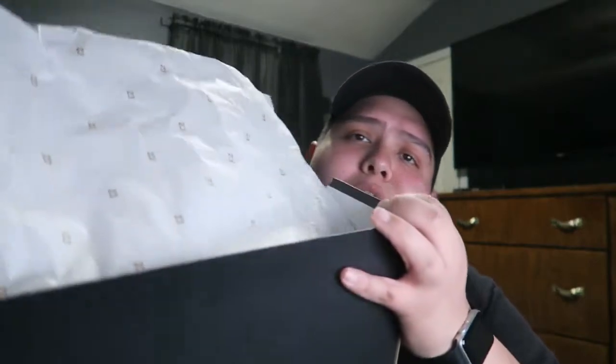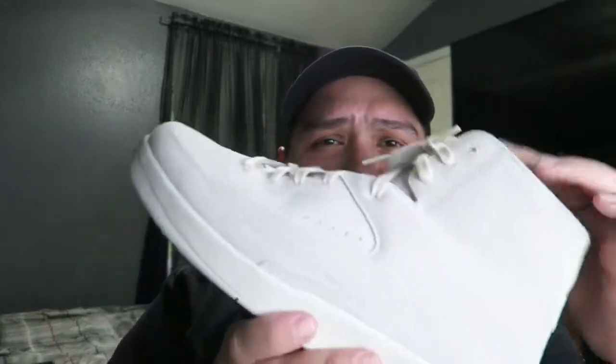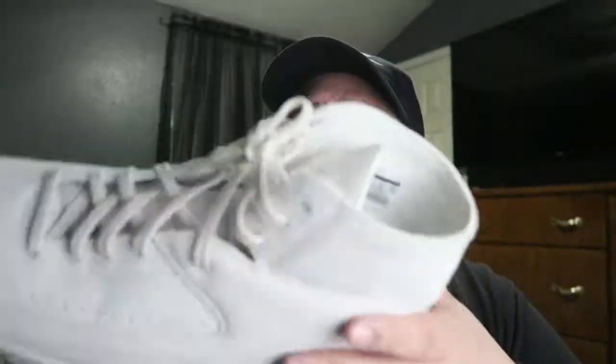I might keep this box because the tissue paper inside has '23' all over it — it's a really nice paper I'd like to keep for future DIY projects I have in mind. Let's go ahead and open the first shoe. The original colorway it says on the box is beige. I don't own any beige sneakers, so to get a Retro 2 for 50 bucks is amazing.